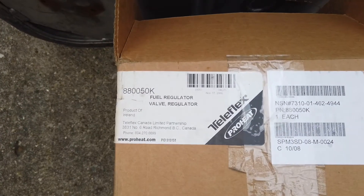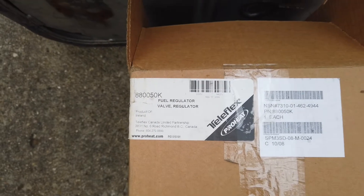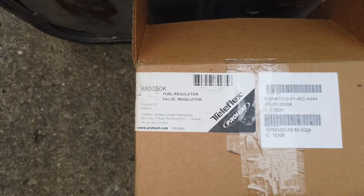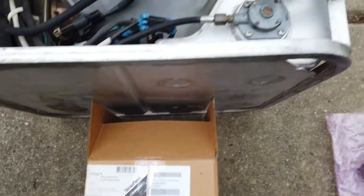You can buy one of these regulators along with a fuel pickup and a new fuel hose — new old stock — for about $45, and I'll put a link in the description below where I got mine.